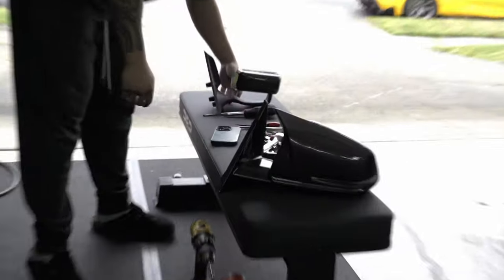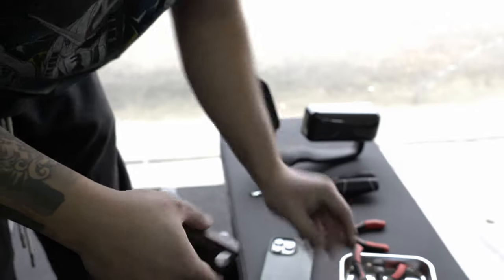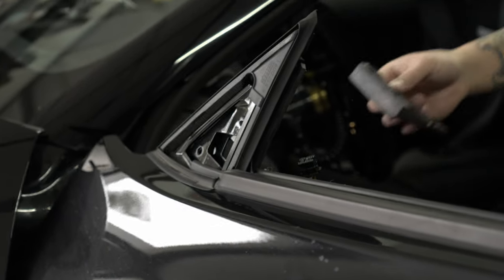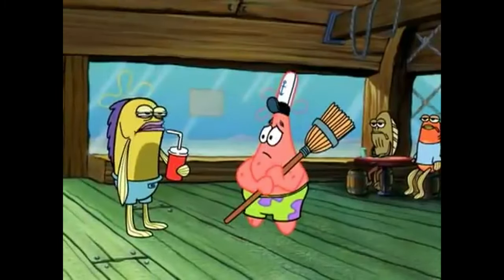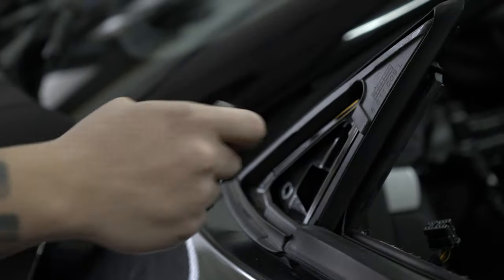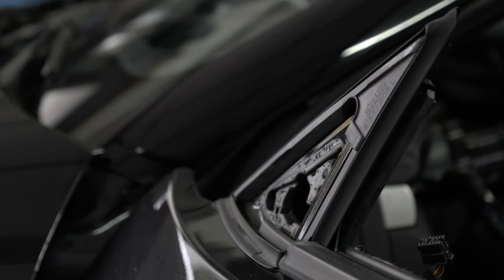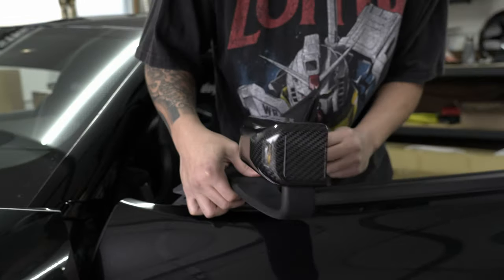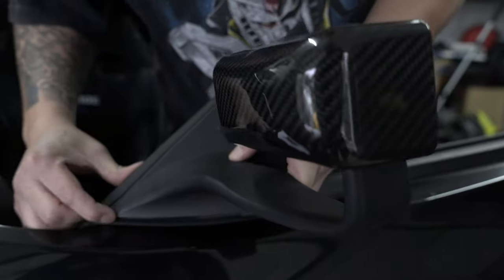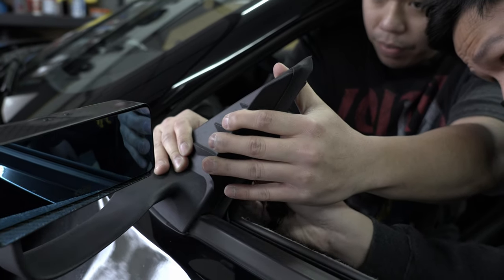Inside the mirror there's a foam piece you need to take out first. You don't want to stick it on the mirror directly — you actually want to put this in the door card first, from the other side. It's going to seal that right up, and when you slip the mirror in, make sure it's between the weather stripping so it doesn't go anywhere. Then you put the three supplied bolts in.